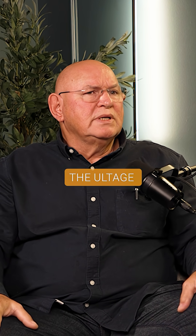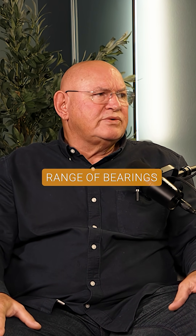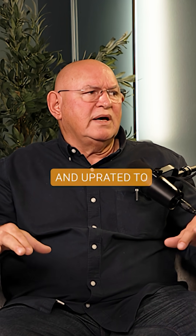The ULTAGE is basically the former standard range of bearings that has been optimized and uprated to the top level.